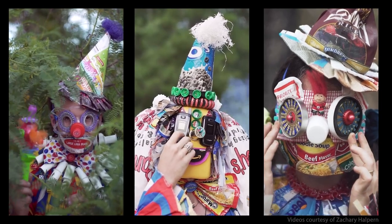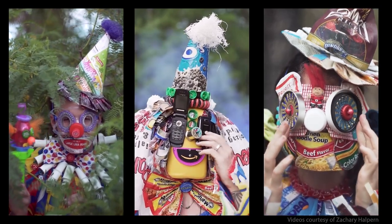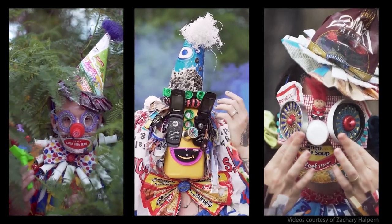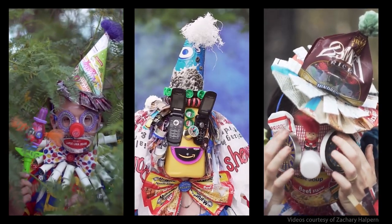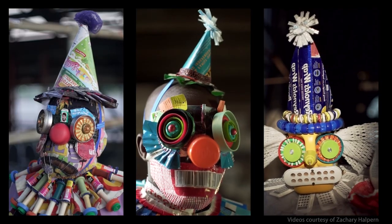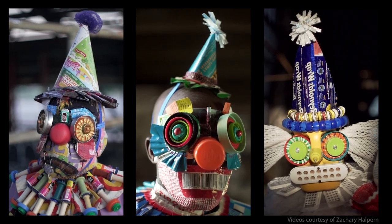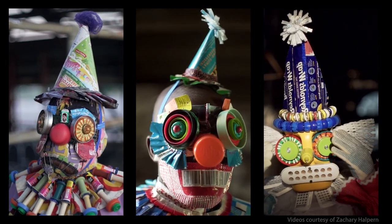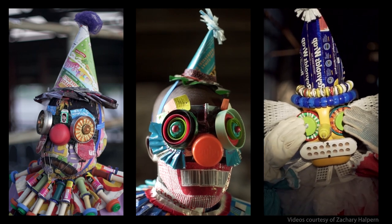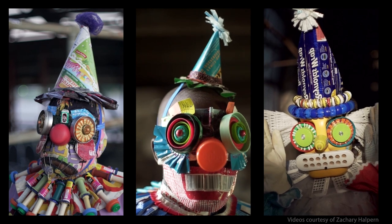Here are some costumes that I made for video art featured in an exhibit called Trash Temple, which is now on view at the Meow Wolf location in Santa Fe, New Mexico. For these videos, I wanted to feature clown characters, and all of the supplies I used to make these costumes were things that would have ended up in the landfill — bottle caps, plastic, laundry detergent tubs, and all different kinds of materials.